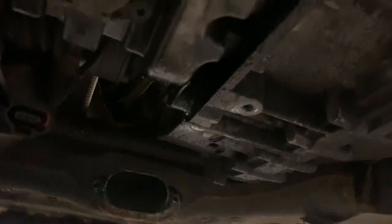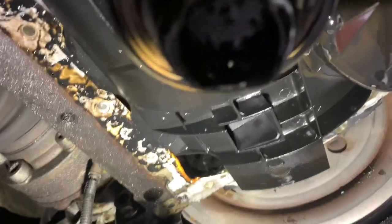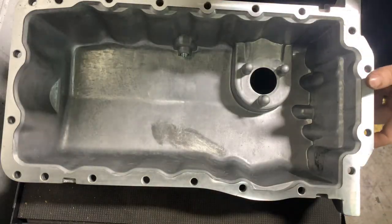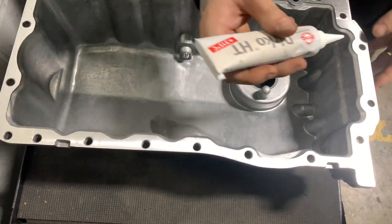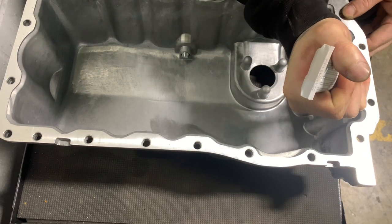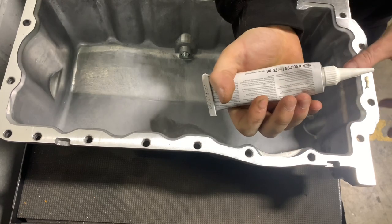There are four bolts in there as well. That's a pry bar and a pry bar slot just there. You can see where it's been heli-coiled multiple times — we had multiple shavings in the oil pickup. We took the oil pickup off, cleaned it all out, and put it back on.